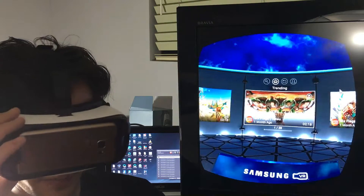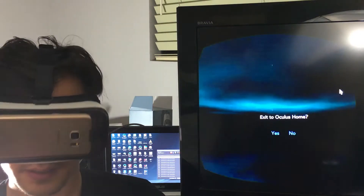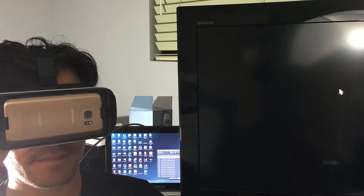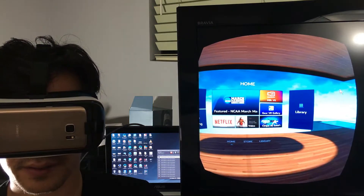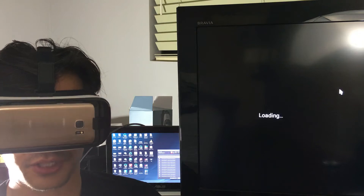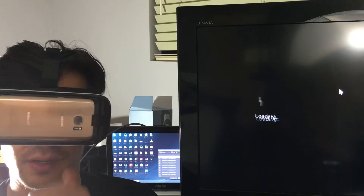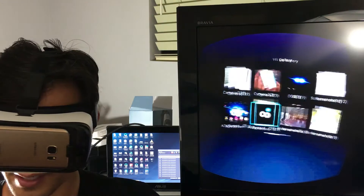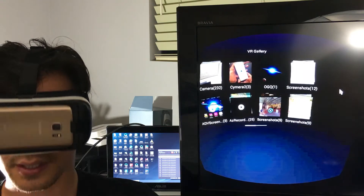Now let me exit the Oculus Home and go into my gallery — it says Gear VR Gallery. I'll show you the screenshot as well as the video, and then I'll pop my phone out and show you where it's located. The video is basically a square format. Here are screenshots right here — this is the one that I took, the last one right here.